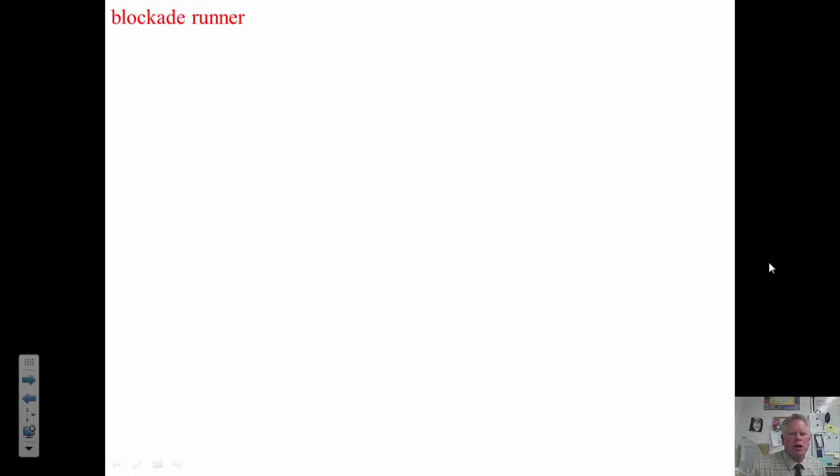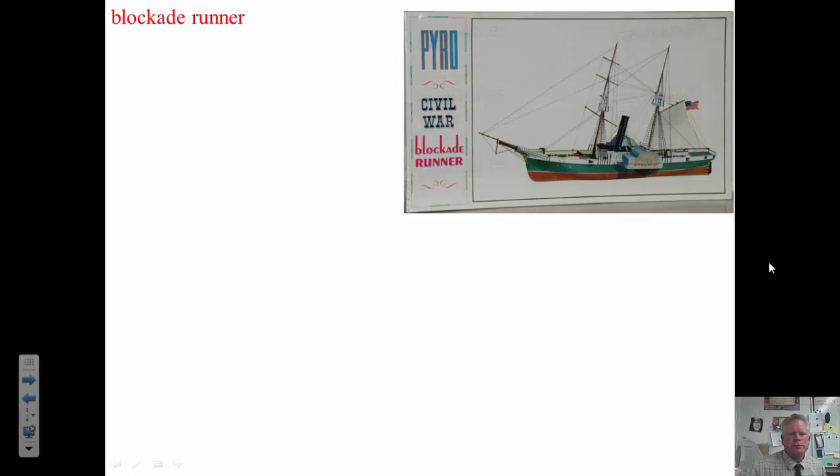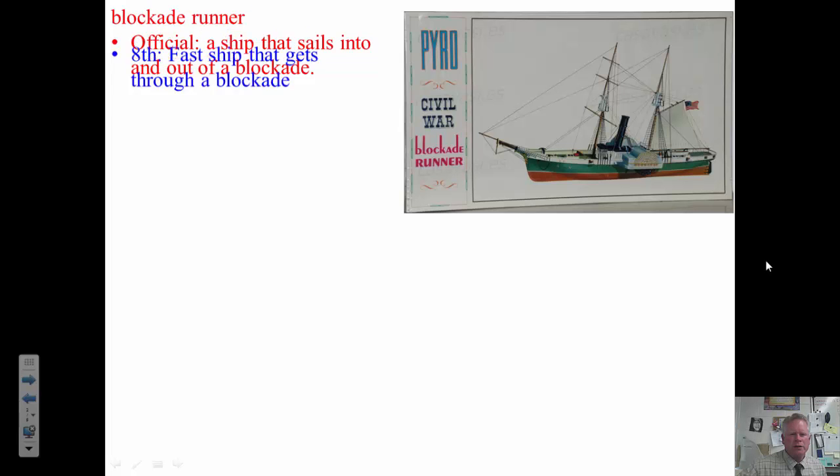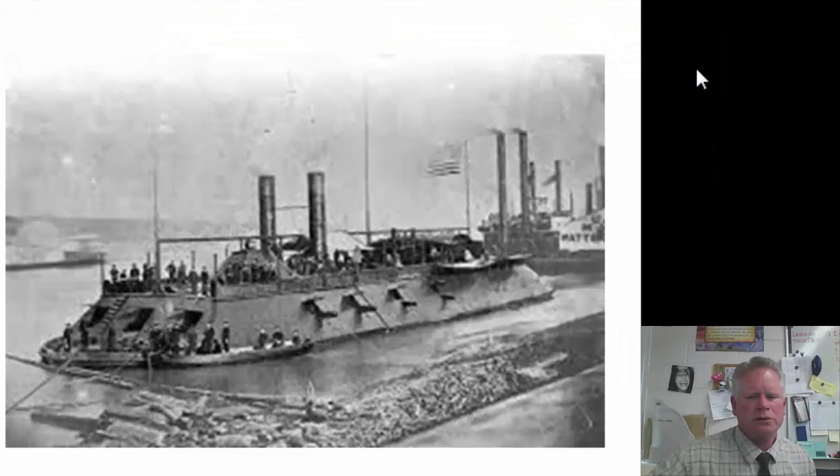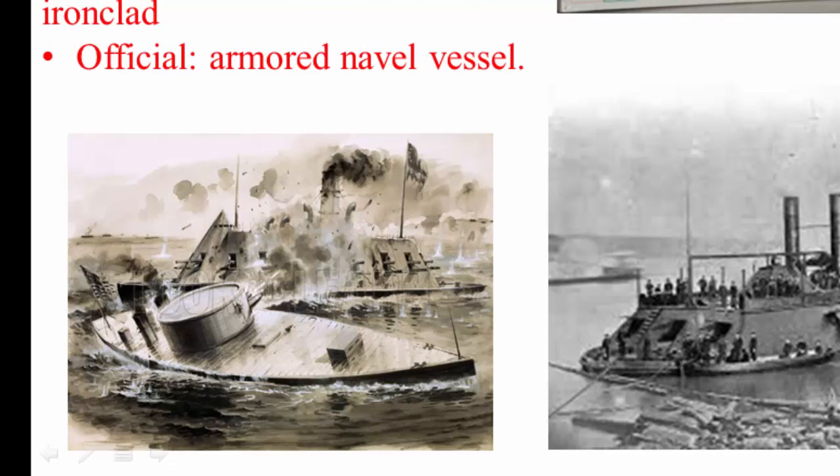Our first vocab word is blockade runner, and the definition is a ship that sails into and out of a blockade — a fast ship that gets through a blockade. Ironclad: an armored naval vessel, or a metal ship.